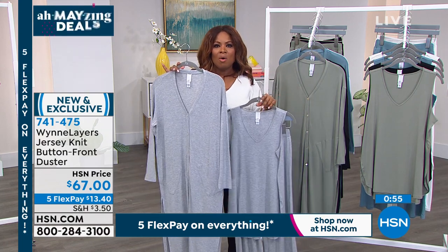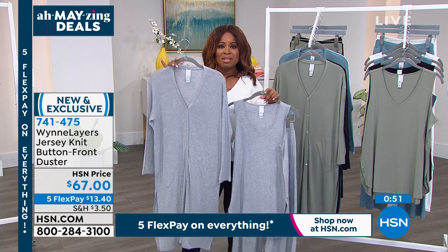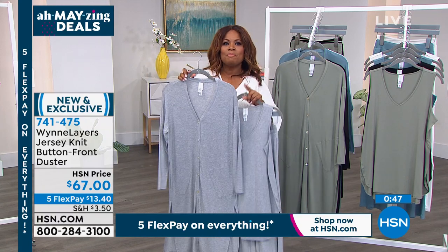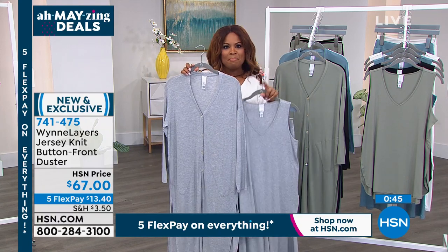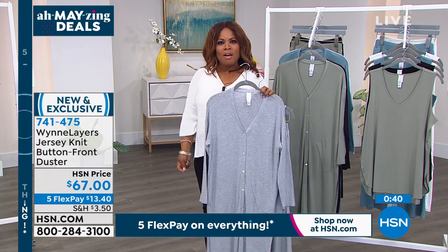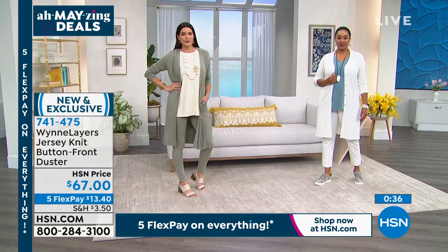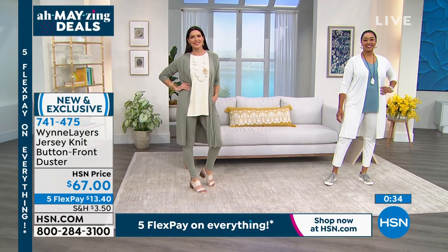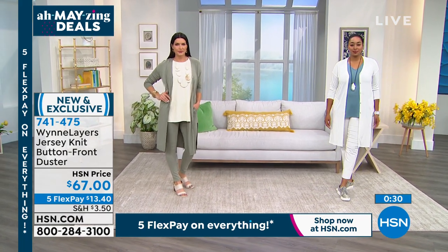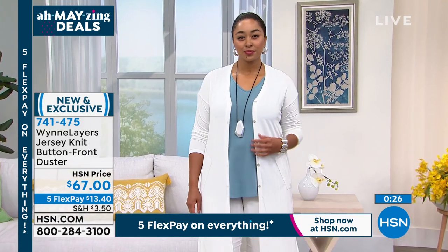I would imagine most events — whether it's an outdoor graduation, a little soiree, or hosting something — this would be perfect. As we talked about, buy better, buy less. It doesn't take a lot of outfits; just something that when you put on, you feel confident and look like a million dollars. That's what this is all about.